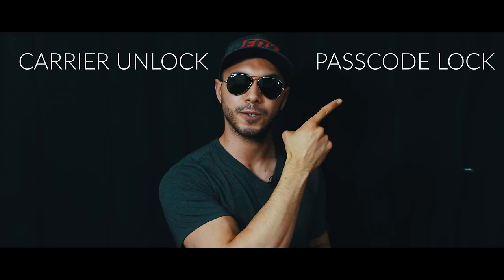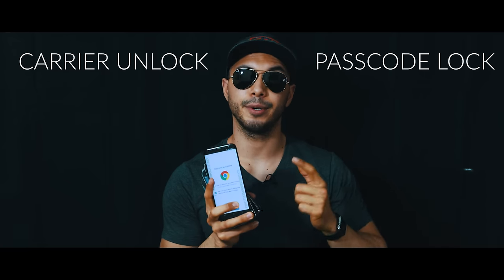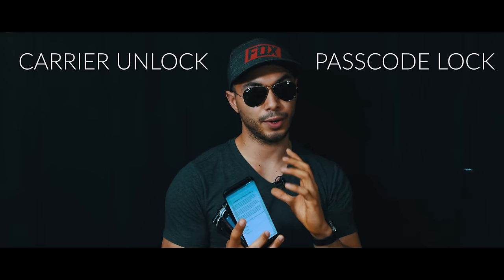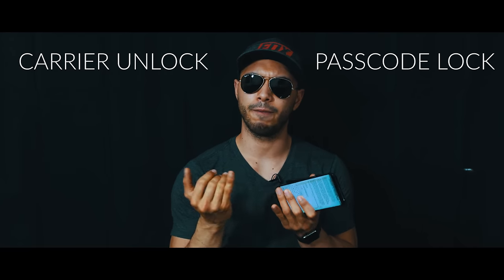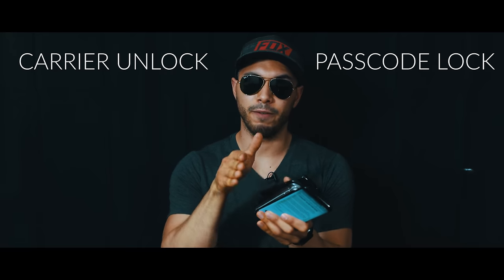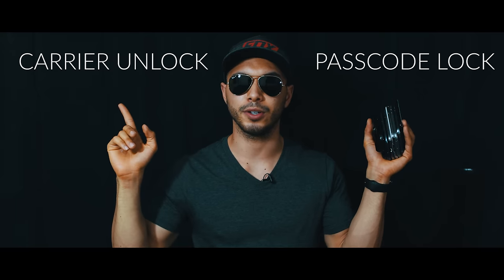There are two types of unlocks: first you have the carrier unlock and then you have the passcode unlock. The passcode unlock is in case you forgot the security code of your phone and you're locked out, so I'm going to show you how to bypass that screen so you're able to access your phone again. The network unlock is in case you want to use your phone with a different provider — say you have a phone from AT&T and you want to use it with T-Mobile. I'm going to show you how to do both types of unlocks.